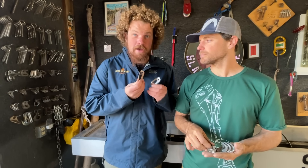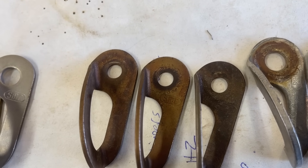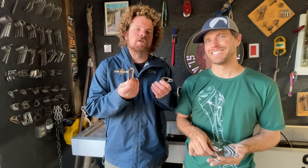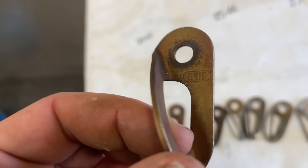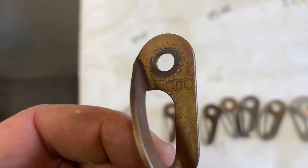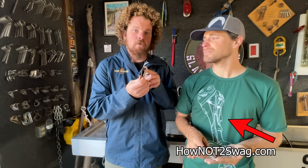So what's the first one? SMC death hangers. I don't know if anybody actually died — they were victim to fast corrosion, so they stopped making them. This is one that I know for a fact was installed in 1978, and I took it off in 2022, so it was on the wall for 44 years.